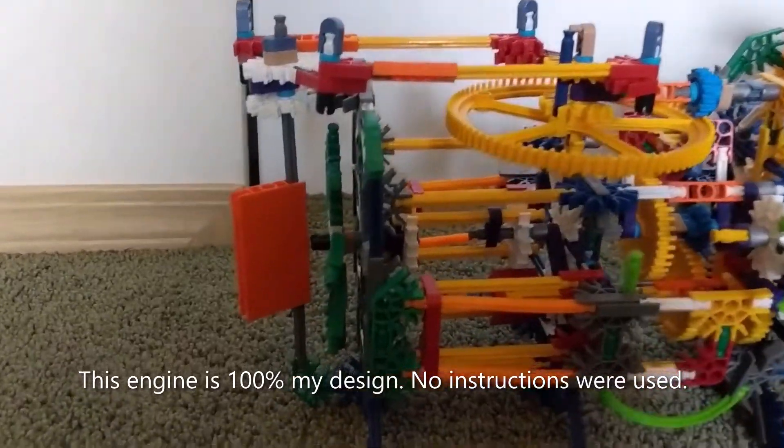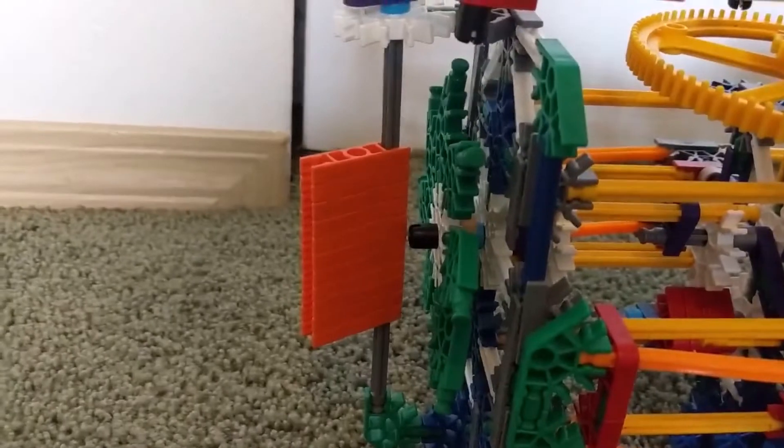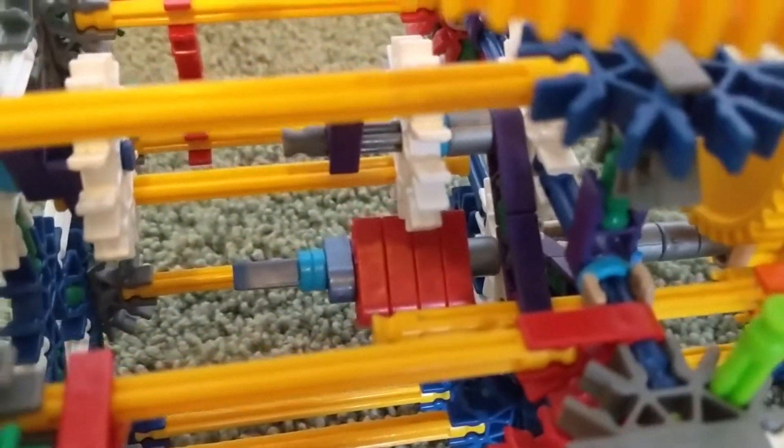First we'll start off with the front half and move our way back. We have the rudder, propeller, our slip joint down there, and our counterweight.